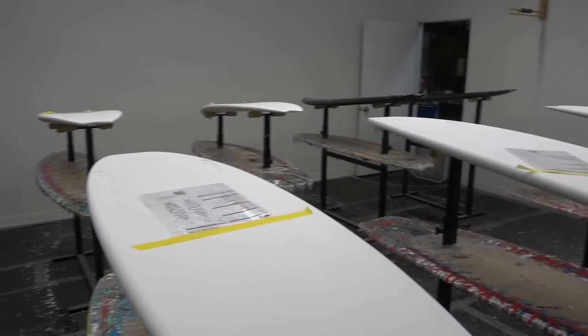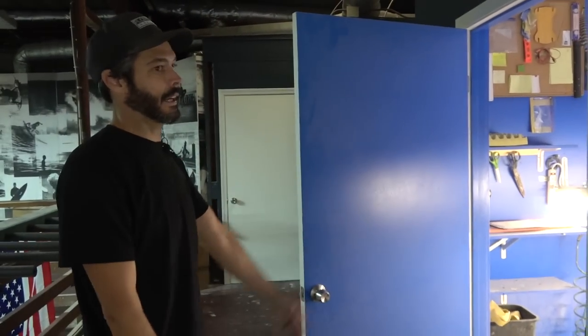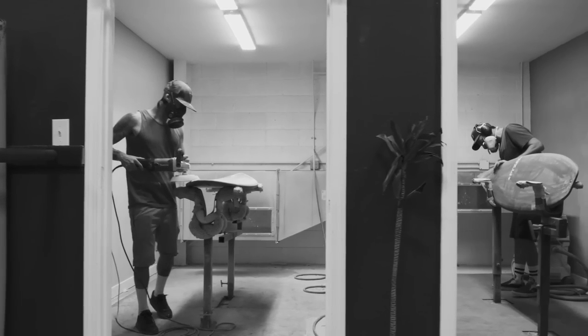Every room has climate control, and epoxy climate is pretty important. We have two shaping rooms, and I jump in one every now and then. We have a guy Alex who's a really great shaper.